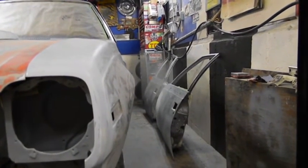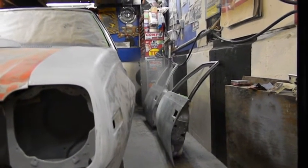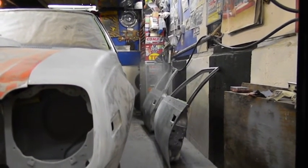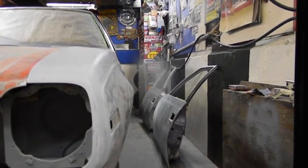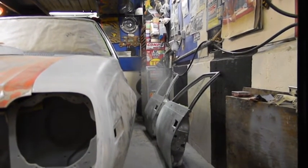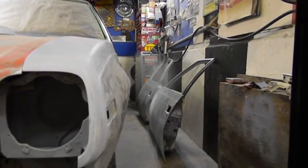The engine is definitely saveable — just sleeve the one cylinder. It has about 300 miles on it, so it was a complete rebuild. Mike said the block's lower end was a four-bolt main out of a '60s Camaro or something to that effect. It's definitely not something you throw in a dumpster.